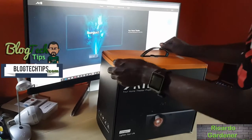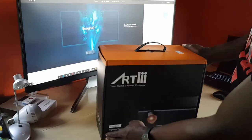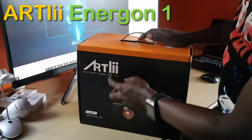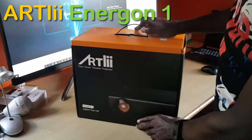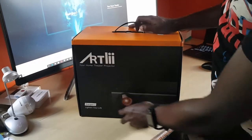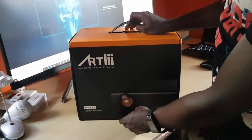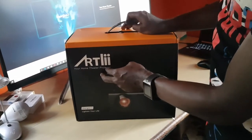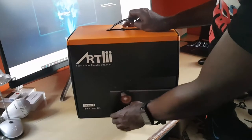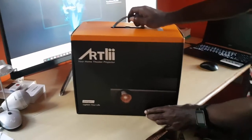Welcome to another Black Tech Tips, and today I have a special unboxing. Over here on my desk is a home theater projector from Artly — it's the Energon 1. You can see the logo right here where it says 'your home theater projector,' and down here it says 'lighten your life,' which is their motto.